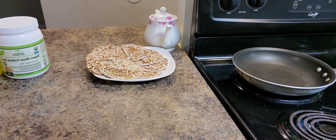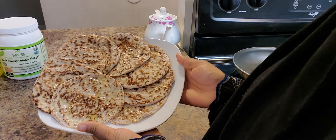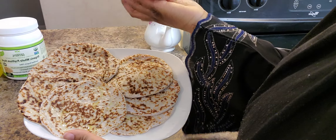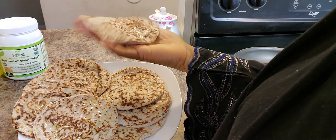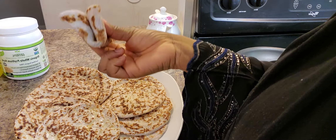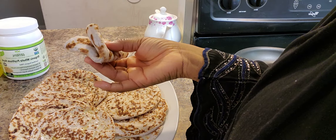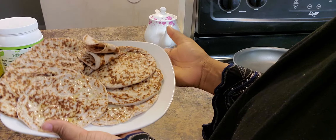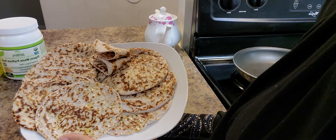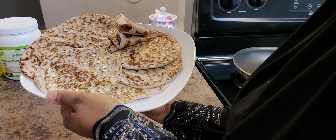I just got finished frying all of the chapatis up. Aren't they beautiful? They are nice and pliable, nice and bendy — they will not break or crack when you bend them. You can even fold them into four pieces. Very good for dipping in your stews. You can make sandwiches with them, or eat them with your breakfast — with your eggs and sausage or whatever you're having.